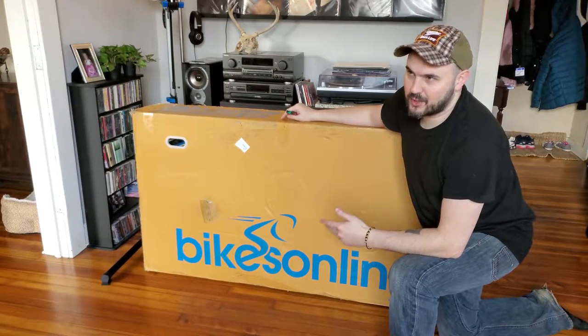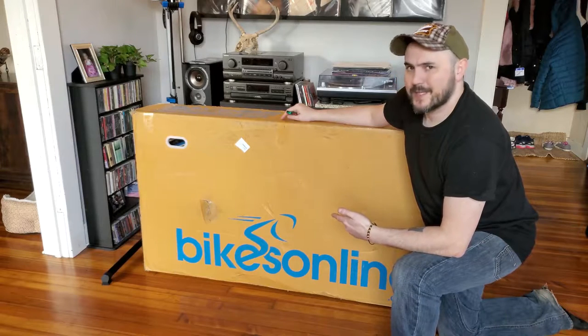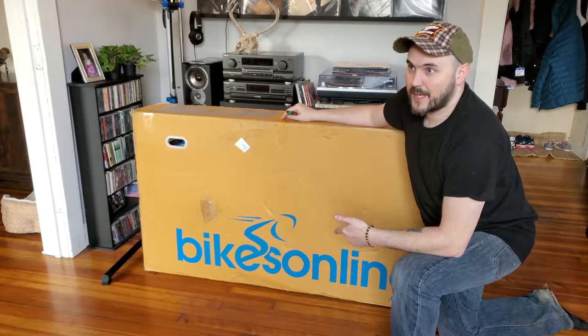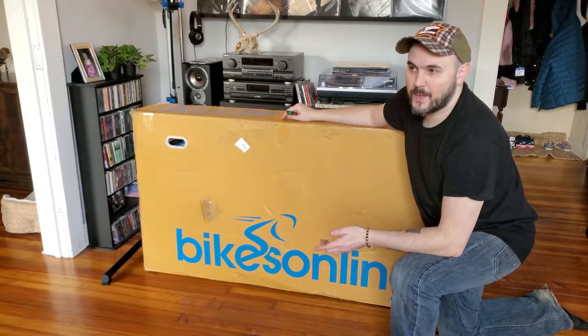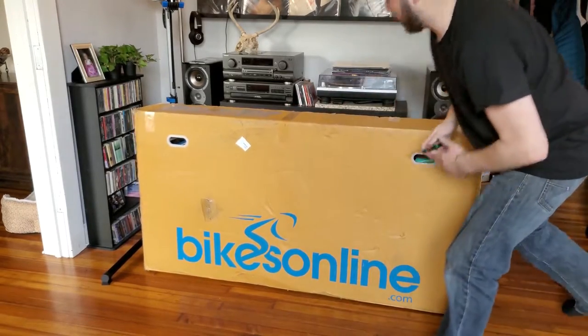We're going to go ahead and take it out of the box, show you what's in there, assemble it, and just talk about it a little bit. This is supposed to be a size large with a 29 inch wheel, so I'll go ahead and get it unboxed and we will get it on a bike stand.